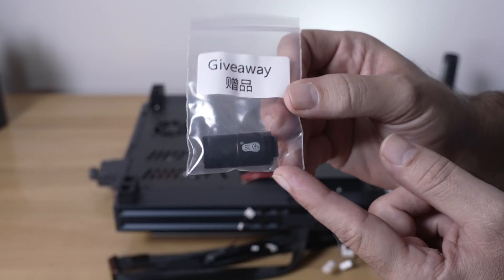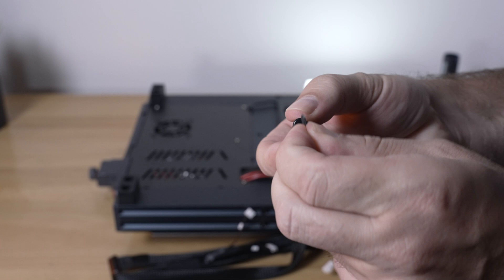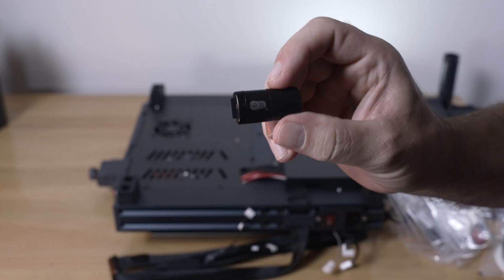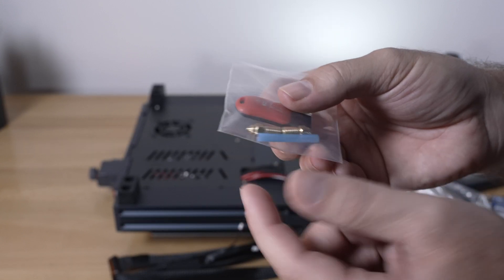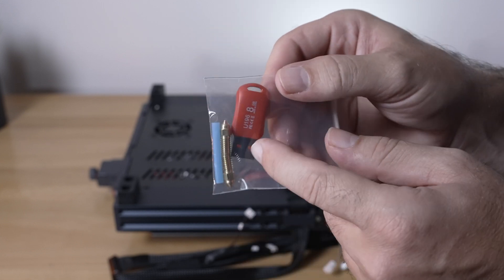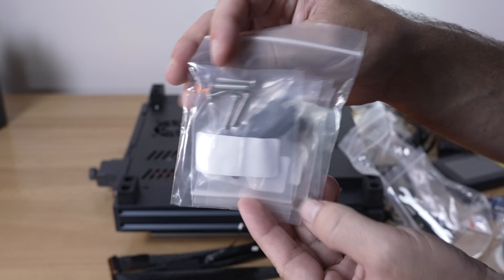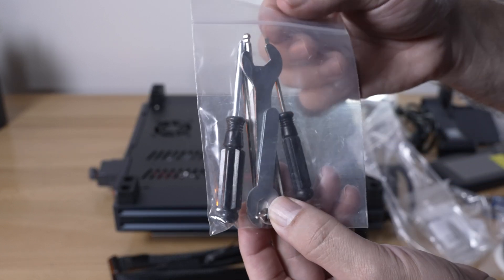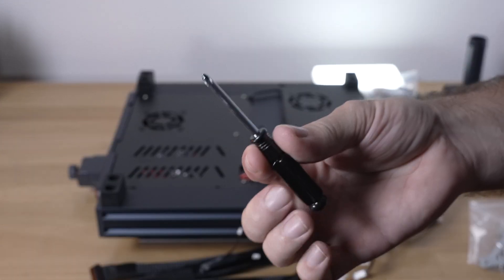There's something that says 'giveaway' — not sure if it's a bonus item. We also get a USB adapter for the micro SD card. The main thumb drive is where we'll find everything for the printer. There's a baggie of hardware — mostly bolts for installation and assembly. For tools we get open-ended wrenches, a couple of screwdrivers, and allen wrenches, including a Phillips screwdriver.